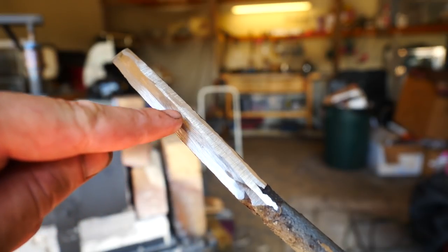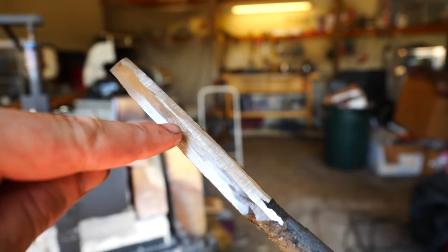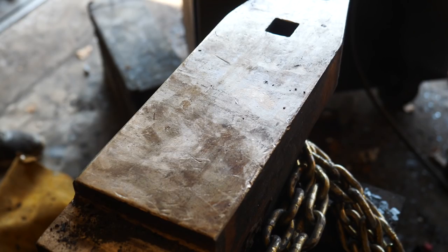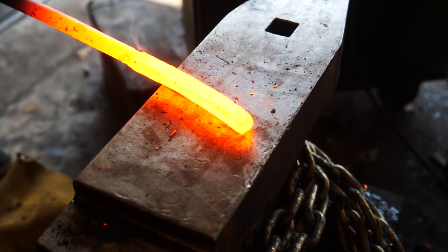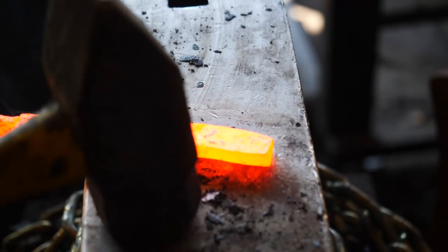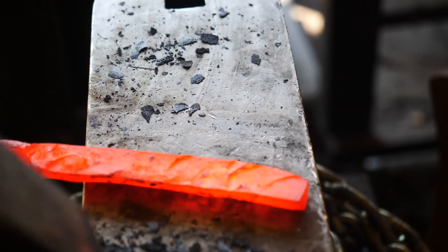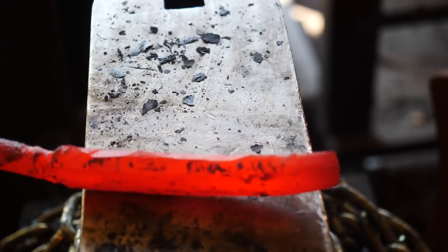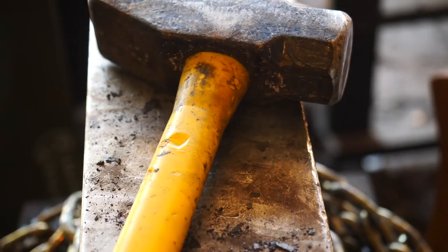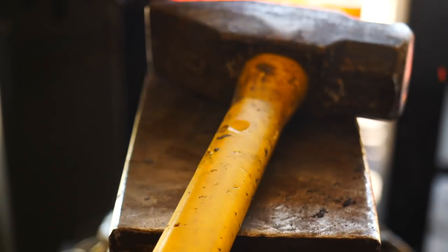We've cut away our extra metal. You can see the bottom side is forge-welded pretty nicely, but there's a line going up and down most of the top piece, so I'm going to get it as hot as I can, put some flux on it, and try to get it welded back in line. At this point we had three pretty even pieces of steel, all in alignment and stacked like a sandwich right on top of each other. As you've probably guessed, we're going to have some issues with that.